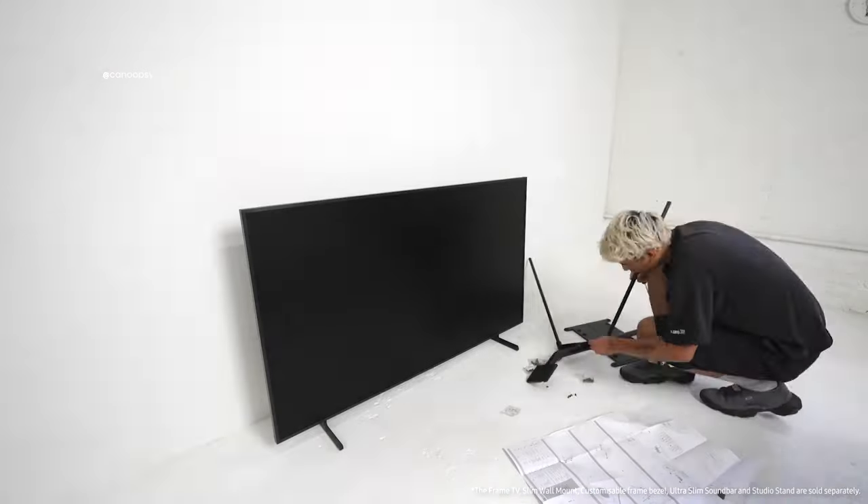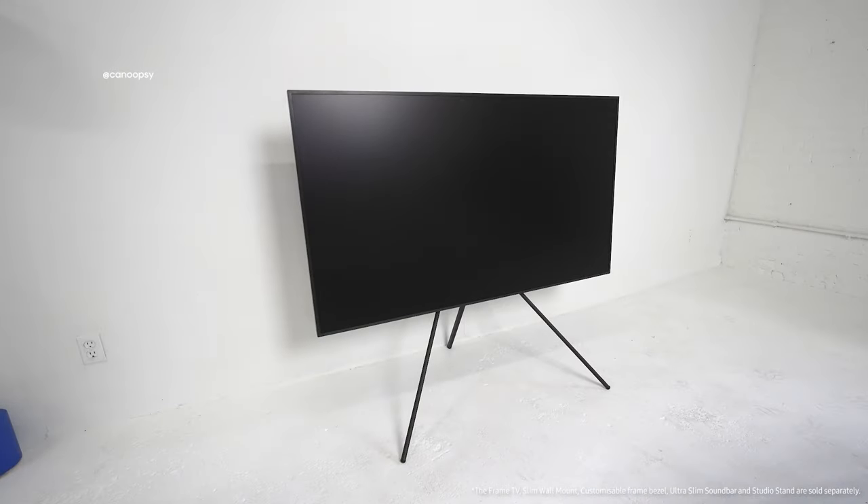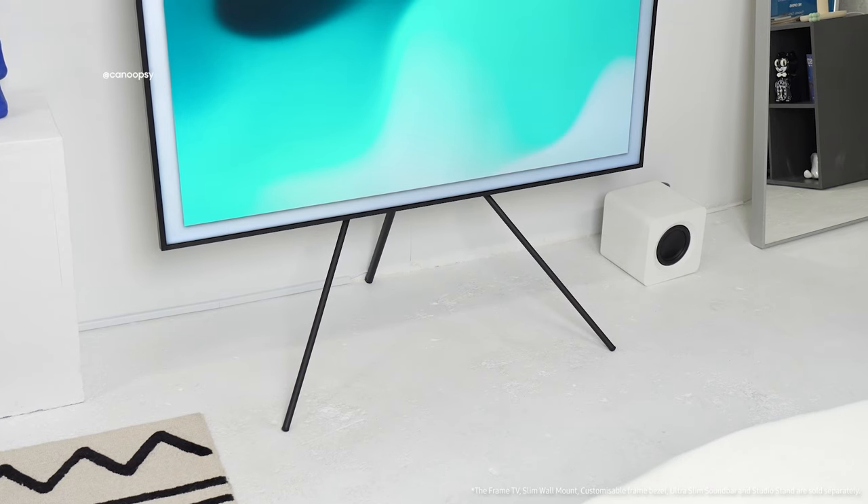For the setup of the TV, choosing between the various options, I decided on the studio stand because it's very unique and matches the overall vibe of my studio space. Also, I'm renting, so I can't really mount anything crazy to my walls, and I like to move things around all the time, and the studio stand makes that very simple.